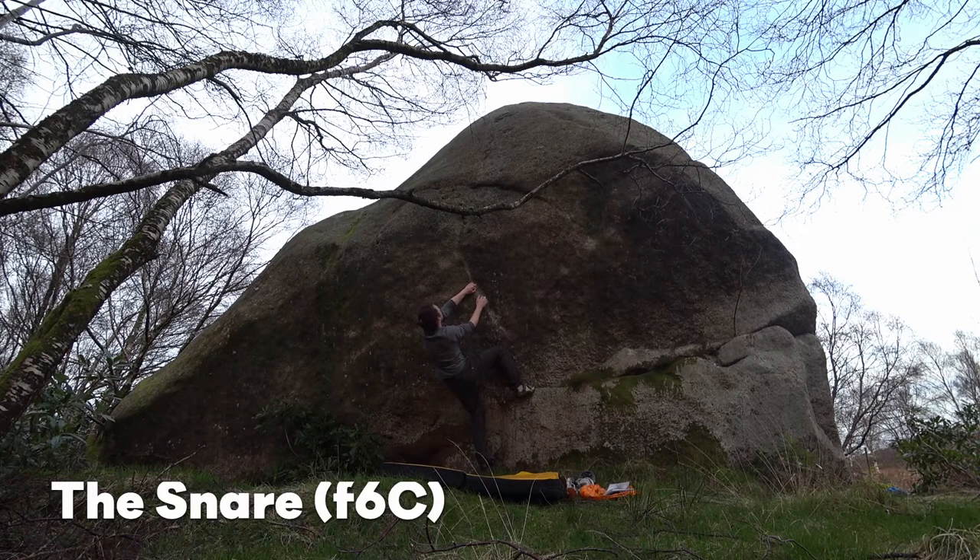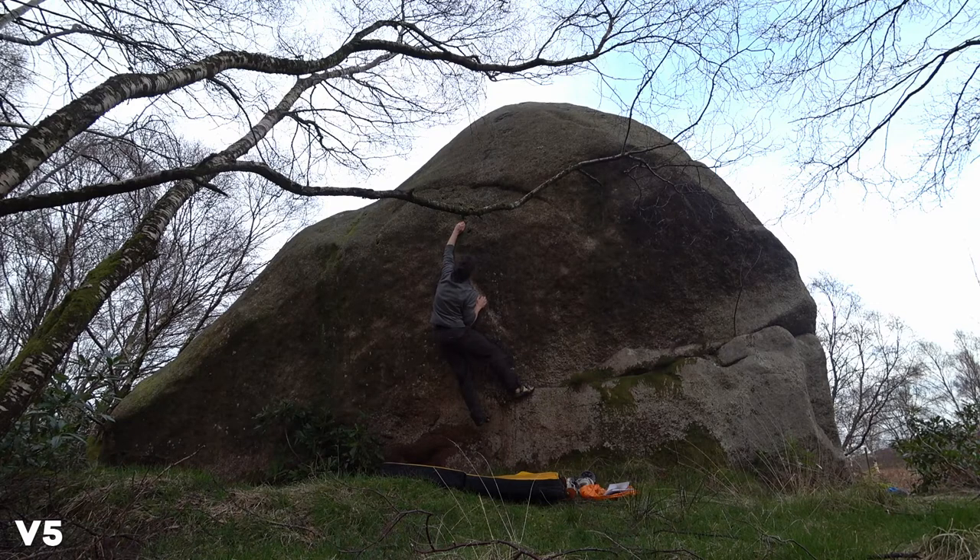The stand start of this is called 'The Snare' — even though it's pretty much the same problem — and it goes at 6C, so still looking at V5. Going the left hand up to that big pocket again, but nowhere really to put my right hand; where it is in these pockets just isn't that great. So I'm going to actually reverse the sequence: go left hand to these pockets, kind of use both of them as a pinch almost, and then go right hand into that side pull. It's really deep so you can feel strong on it, and that allows me to try and find a better foot position, which I get.